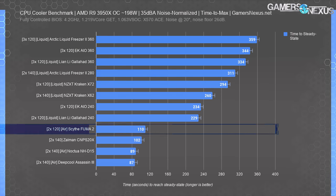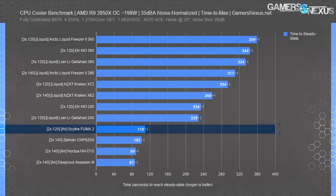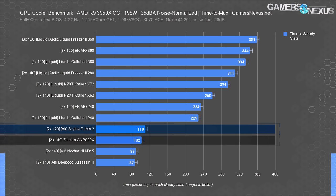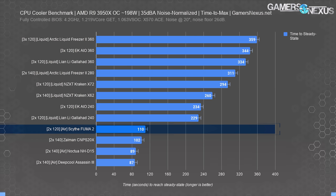For time to max, we see the main advantage of liquid coolers — they can soak temperature change for longer, so spikier workloads like most games will get extended boosting time with higher boosted frequencies. The Fuma 2 ranked within error of the larger CNPS 20X, with the effective contact patch and air path assisting its stronger ranking here.